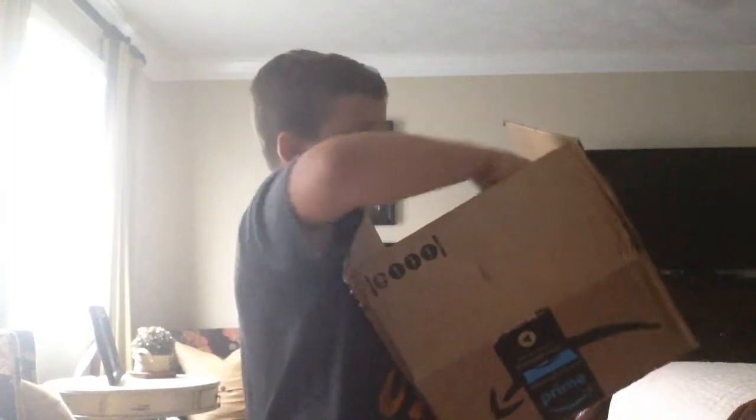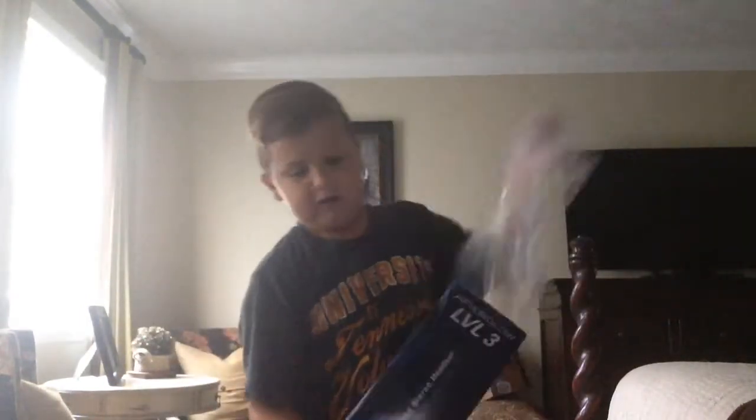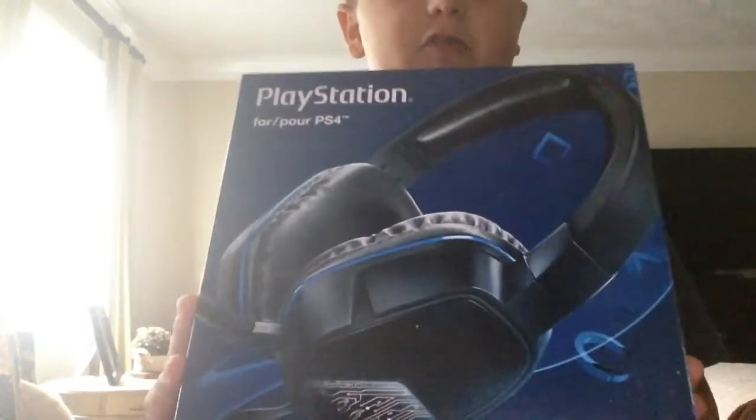Okay guys, the big reveal. I think it's it. Yep, this is it. Here we go, guys — the PlayStation 4 Level 3 Afterglow.